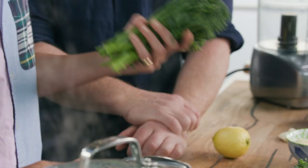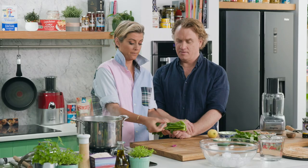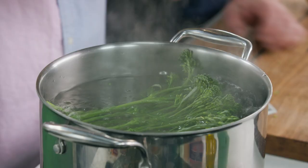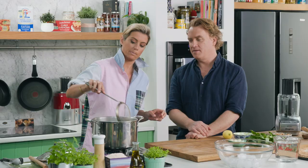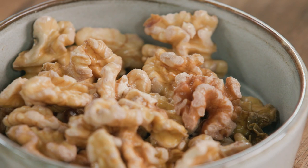I'm gonna just blanch the broccolini, so lid off here, in we go — just gonna put the whole thing in, super super simple. Now whilst that is blanching for a few minutes, I'm gonna make a little pesto sauce.